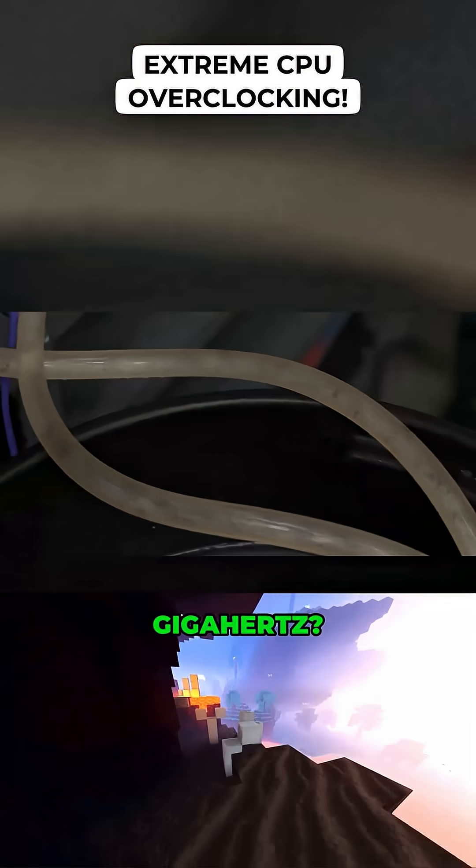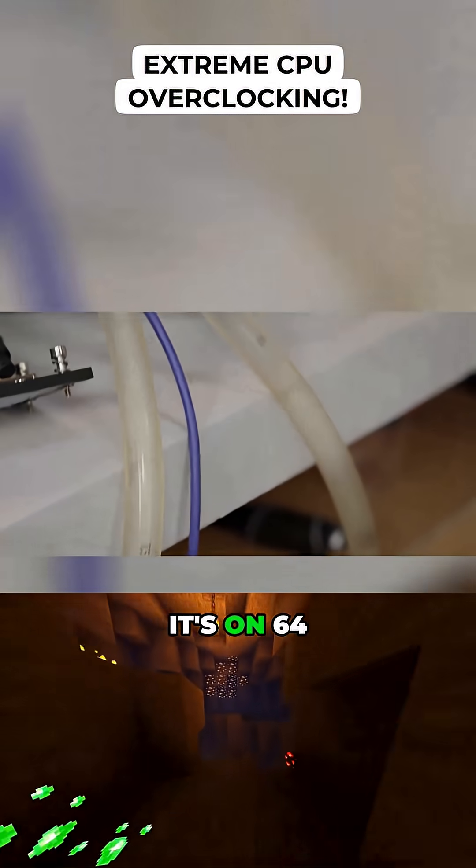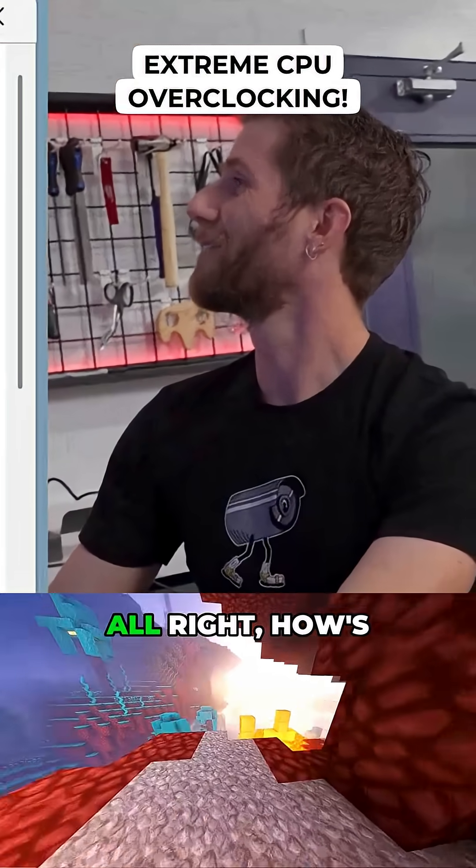You want five gigahertz? Yeah. We saw 4.8, 4.85 — but it's on 64 cores. Yeah, but now we've got a bucket of ice. All right, do it.